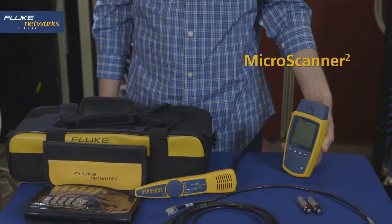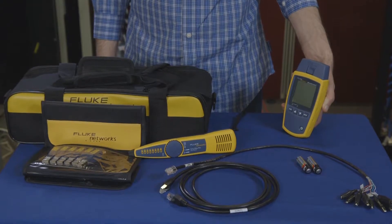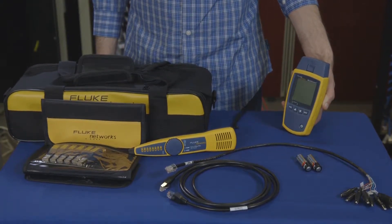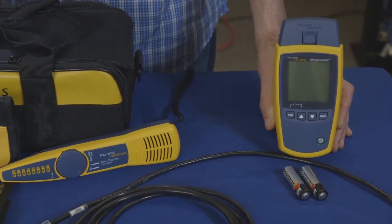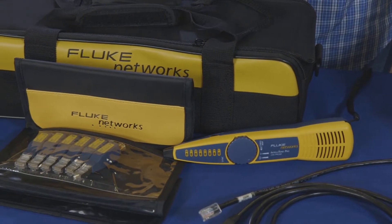This is the Fluke Networks Microscanner 2 kit and accessories. The Microscanner 2 kit is great for troubleshooting datacom, telecom, and coax cabling. Using the Microscanner 2, you'll be able to easily locate cables and identify the distance to various cable faults.